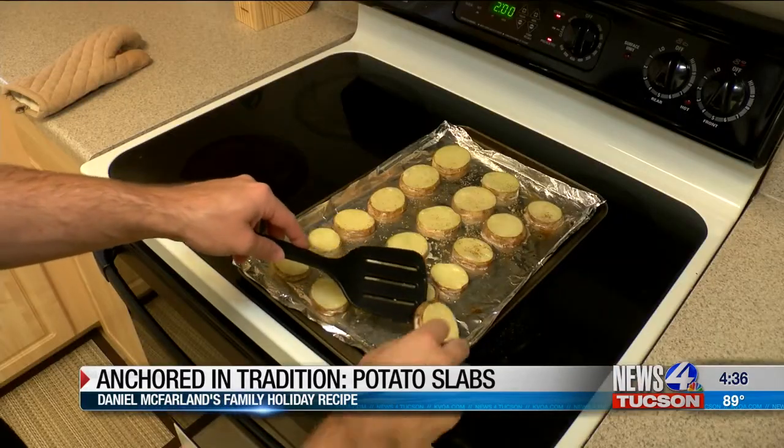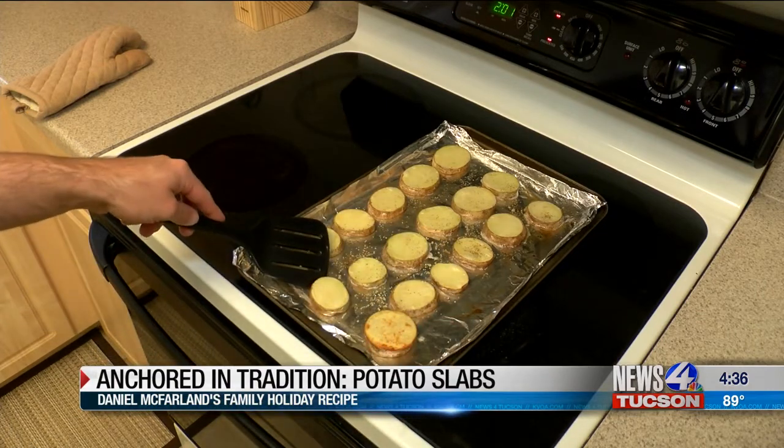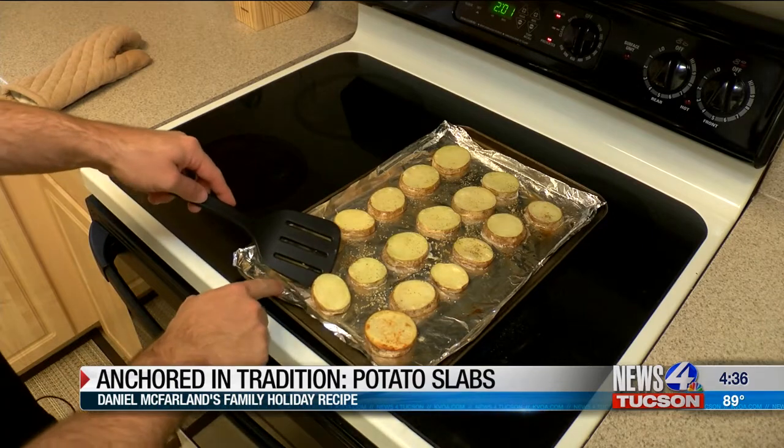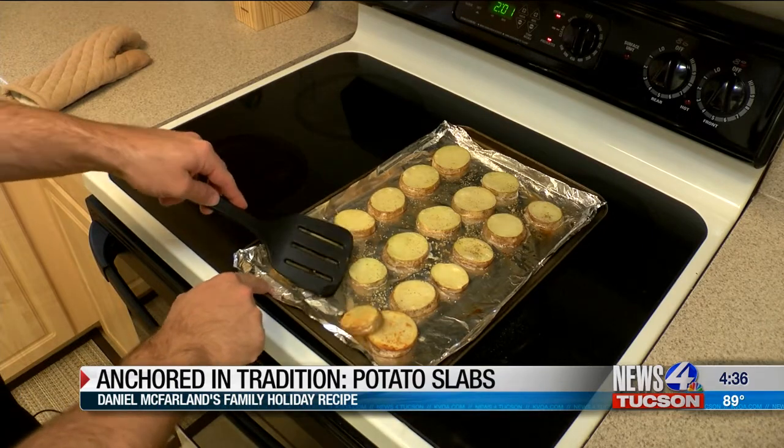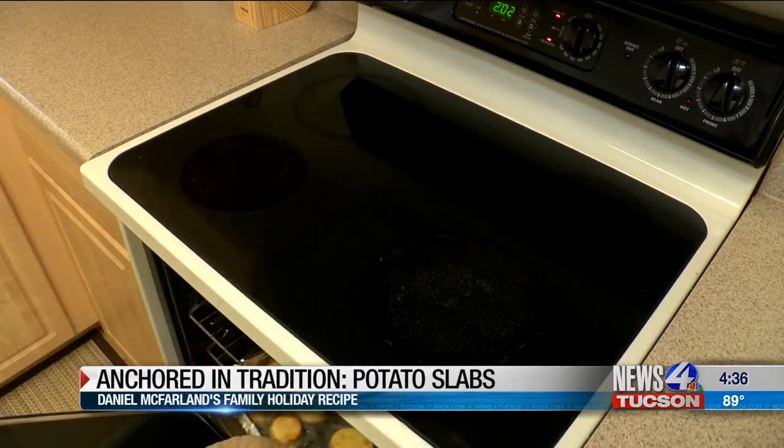All you need is just a fork or a spatula to flip these over. You can see how the bottom part is a little bit more cooked than the top part, and this is why we like to flip them — so one side is not more done than the other. Now that we've got them all flipped, let's go ahead and throw those back into the oven for another 15 minutes.